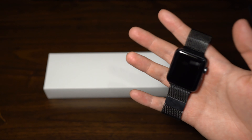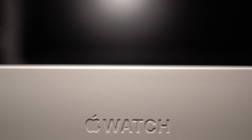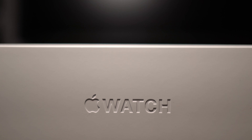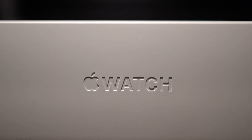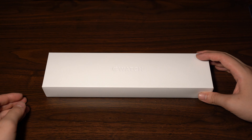I do have the original here for comparison — it's a black aluminum one, and the new one is a silver stainless steel one. I decided to change it up a little bit with a higher end version because I do like the Apple Watch and I collect watches in general, traditional watches. So stainless steel was more appealing to me.